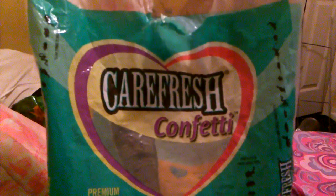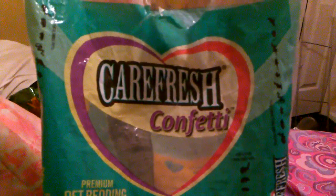Hey guys, it's Hammy World Rocks for a date, and today I'm going to be doing a review on Carefresh bedding.